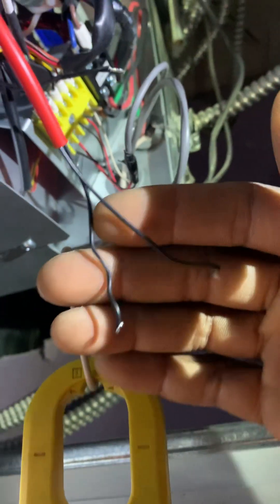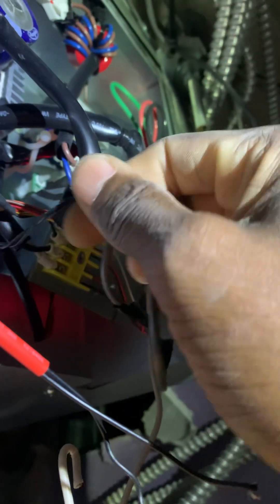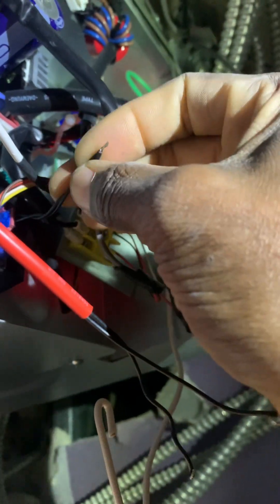I have the two wires, the connector, and the bypasser. I am going to go ahead and open there. I am going to remove the shunt to see if the error comes out.